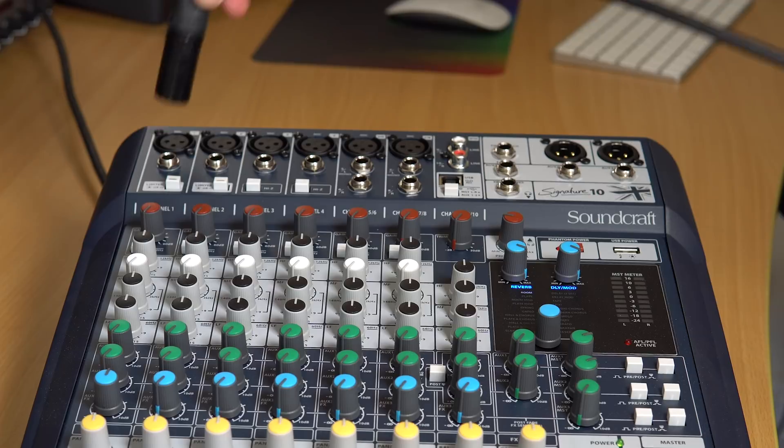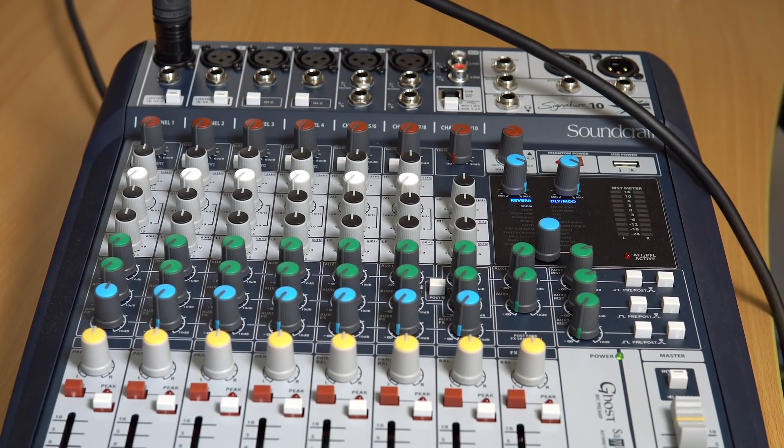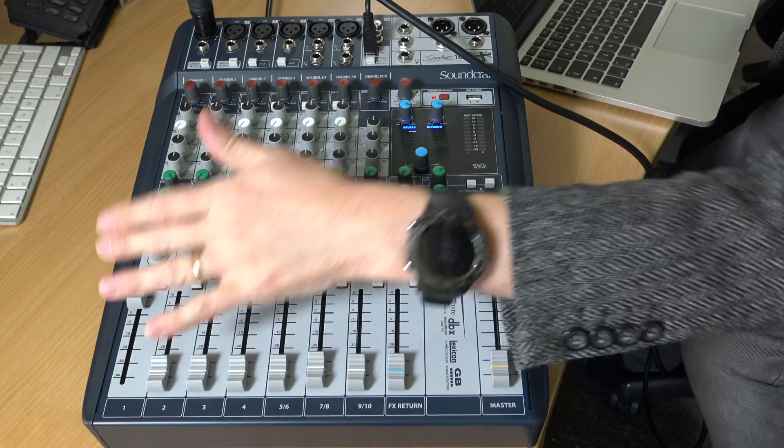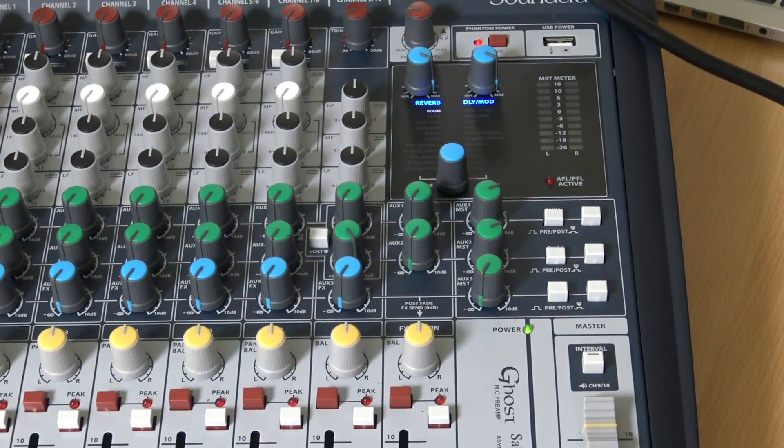Now we'll plug in the mic. Let's get this into input number one over here. Pop that in, connect, and then we'll take the other end and plug it into the microphone so that now we have a connected mic. When I turn up the volume, you should be able to see with the master that the signal is coming through. That's what we want. So that's how we get our podcast audio out as the host.